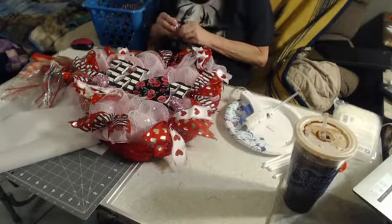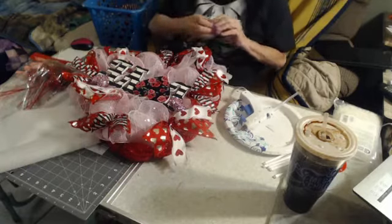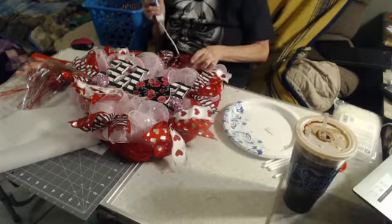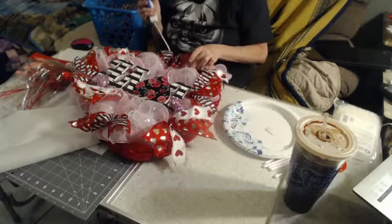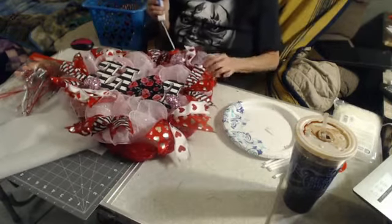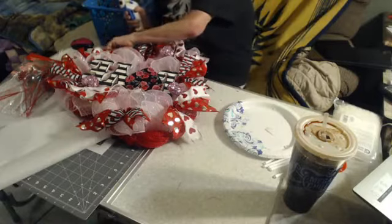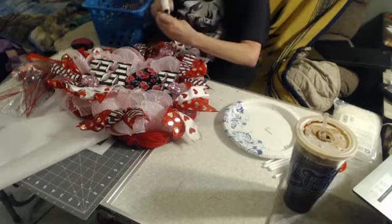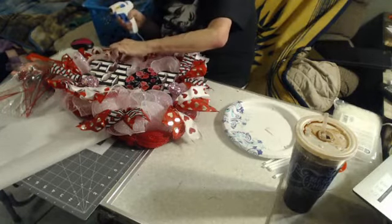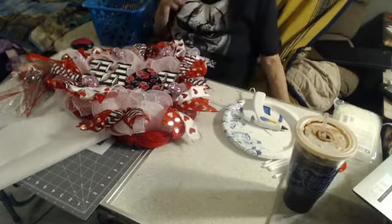I have a trash can under there — I'm not really throwing things on the floor! Just kind of randomly sticking these on. I don't want it to look too busy. I should find out where my point is again — I really don't want the hearts to be cattywampus.